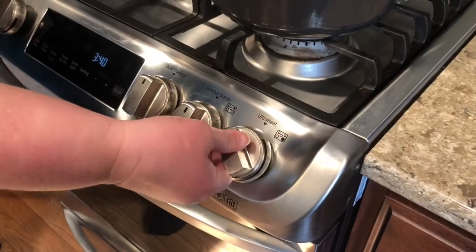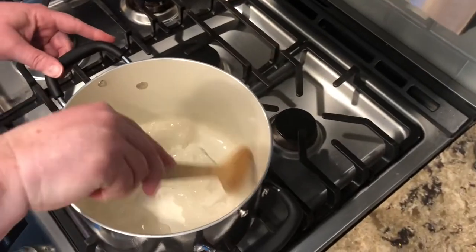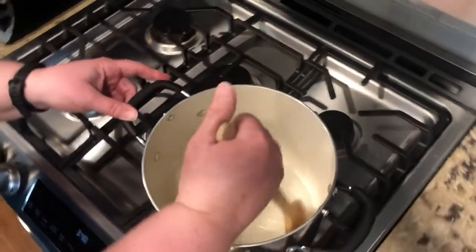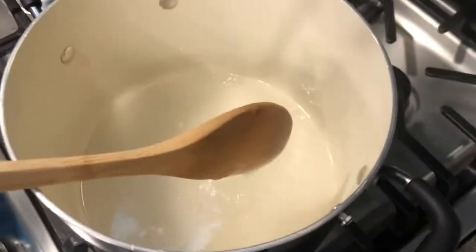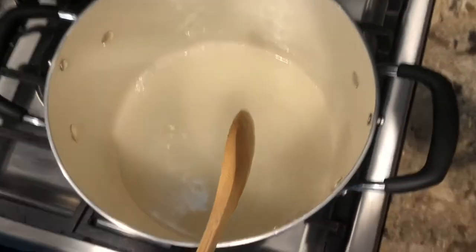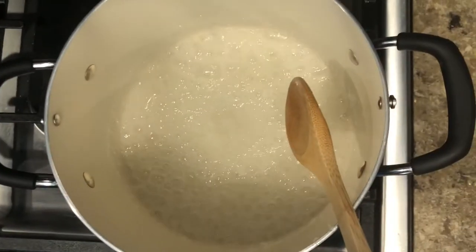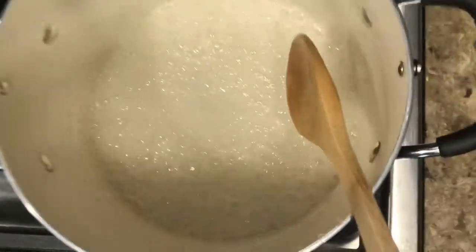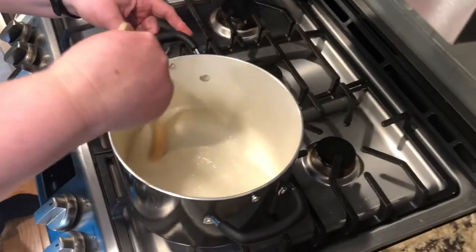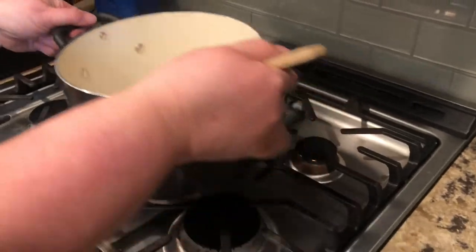Then you will turn the stove to medium-high heat. Start stirring the sugar together — both the Karo syrup and the actual sugar. It will start to look grainy, but the goal is to get it to look clear and boiling. Once it is boiling you'll see it bubble up; boil for a minute and keep stirring while it's boiling.